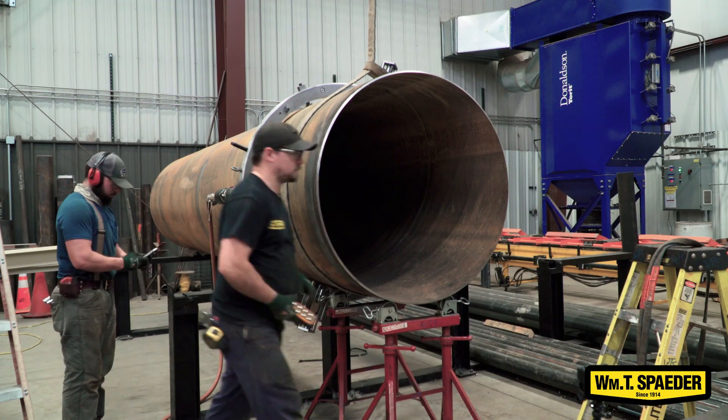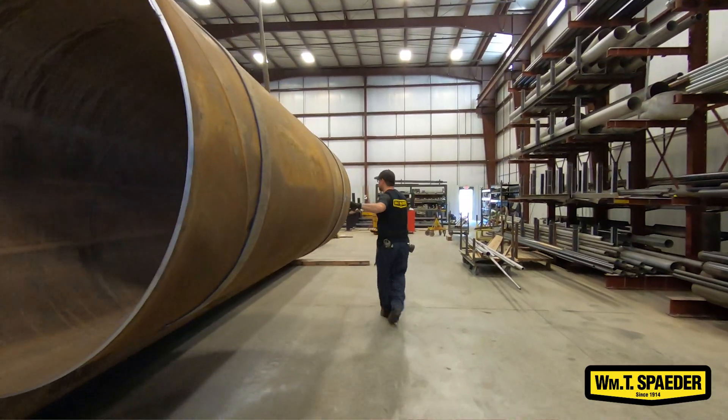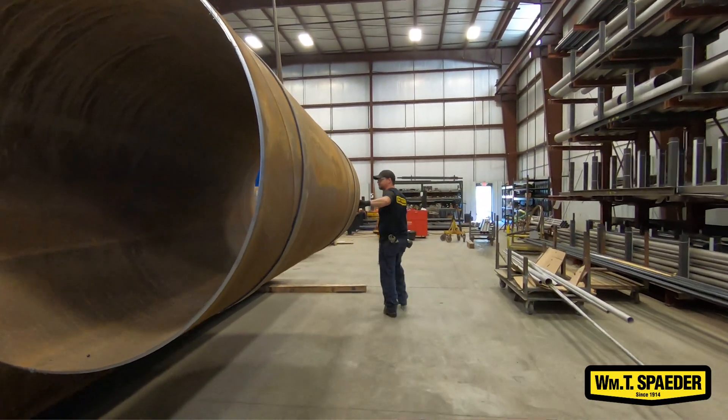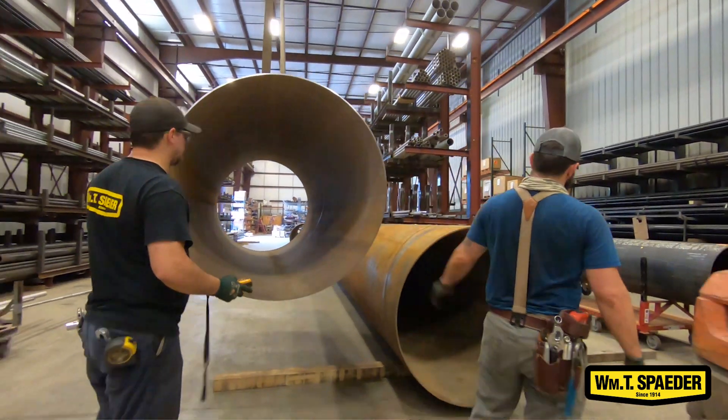It's not as exciting as sparks flying everywhere, but it's way more accurate. It's going to cut down the labor costs as far as the time it takes to fit things up, so that means more pipe installed accurately and welded every day.